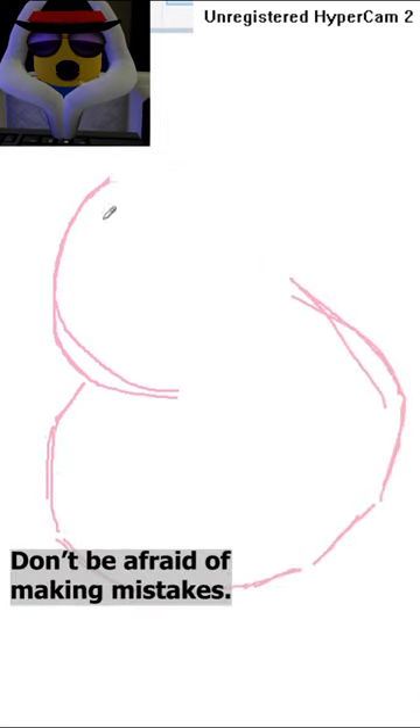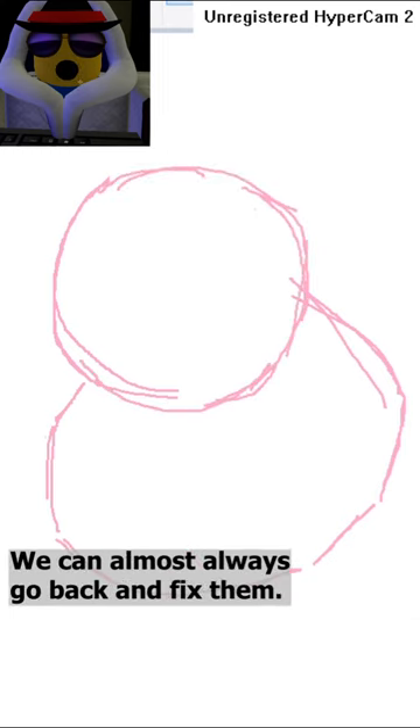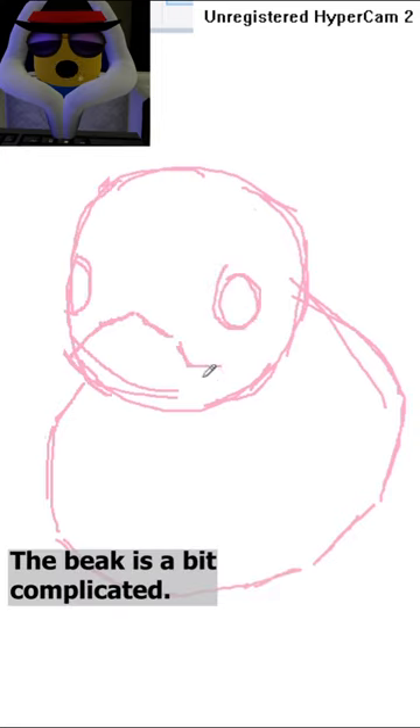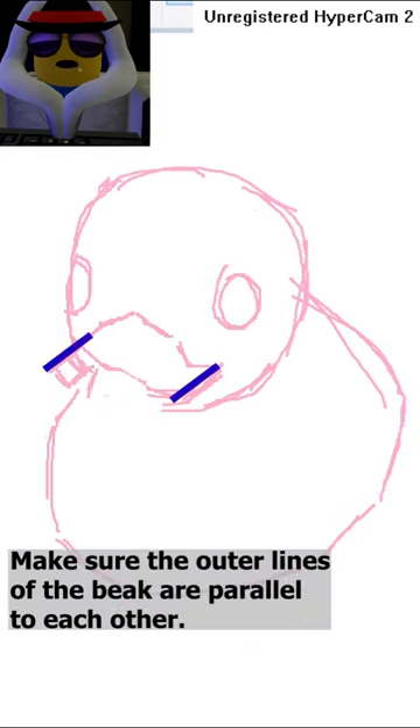Don't be afraid of making mistakes. We can almost always go back and fix them. For the face, draw two friendly circles for eyes. The beak is a bit complicated — make sure the outer lines of the beak are parallel to each other.